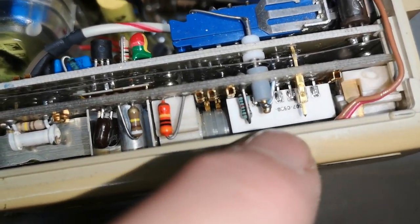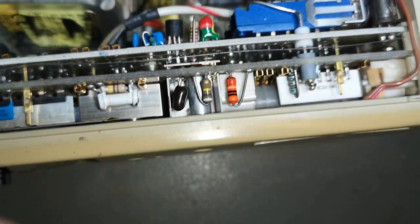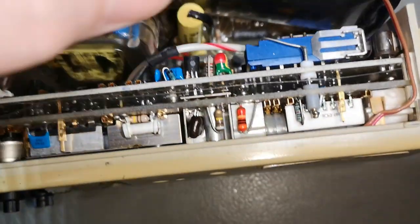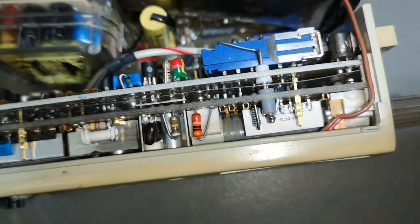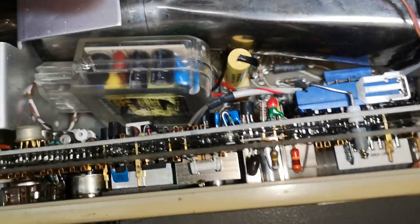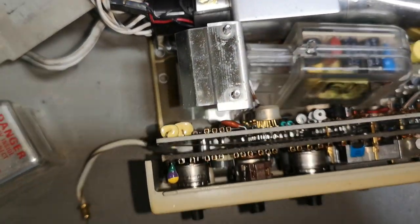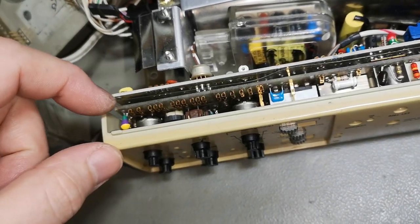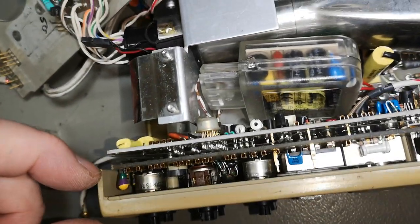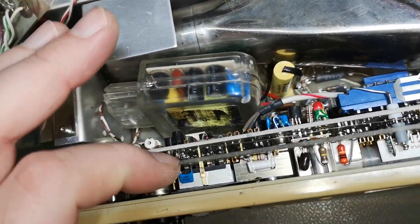I can see voltage division resistors, interconnects in Teflon - nice - a little fuse in a socket. This unit is just pure joy and beauty. I am super impressed about how compact this is.